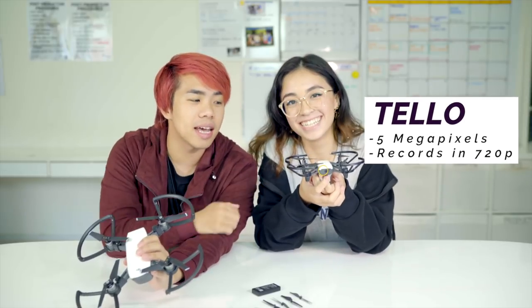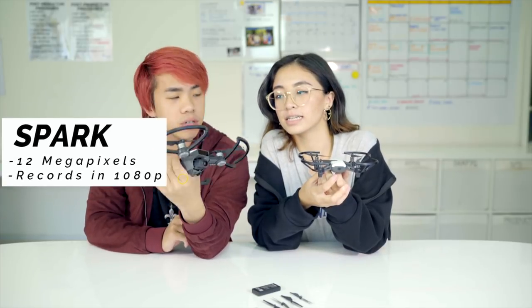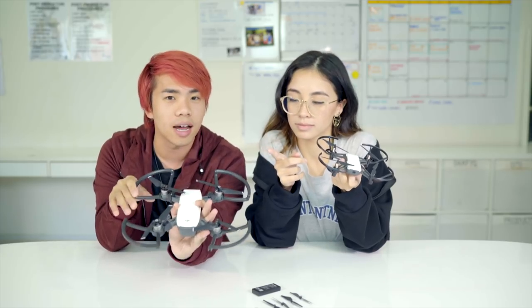It records in 720p and has 5 megapixels, opposed to the DJI Spark which has 1080p recording and a 12 megapixel camera. So this is like a mini version, and it's really affordable — $99 for a drone.